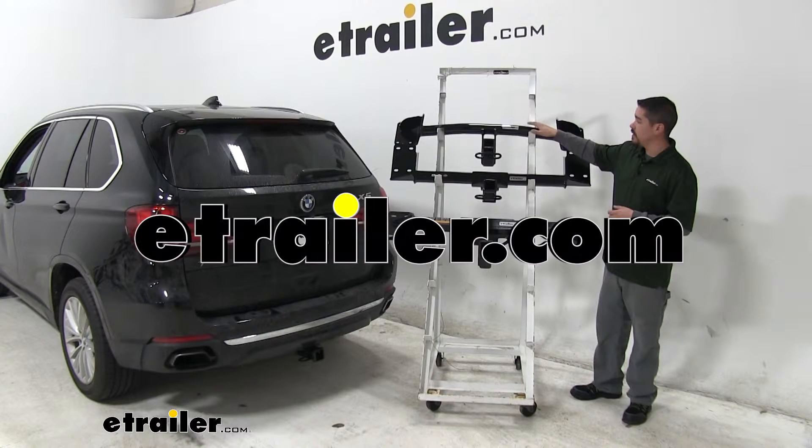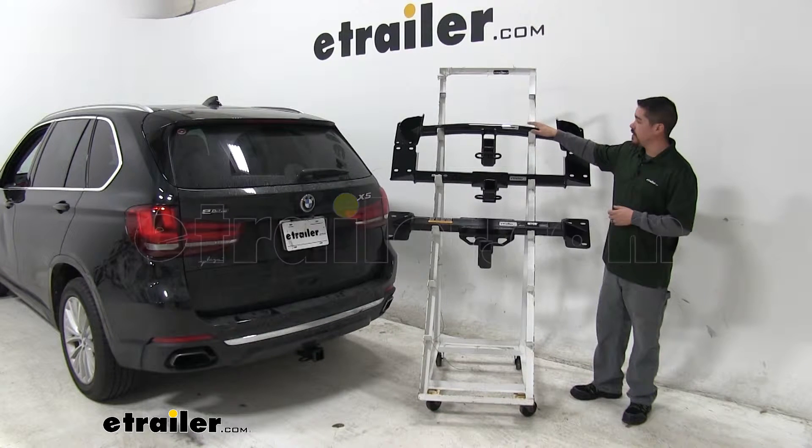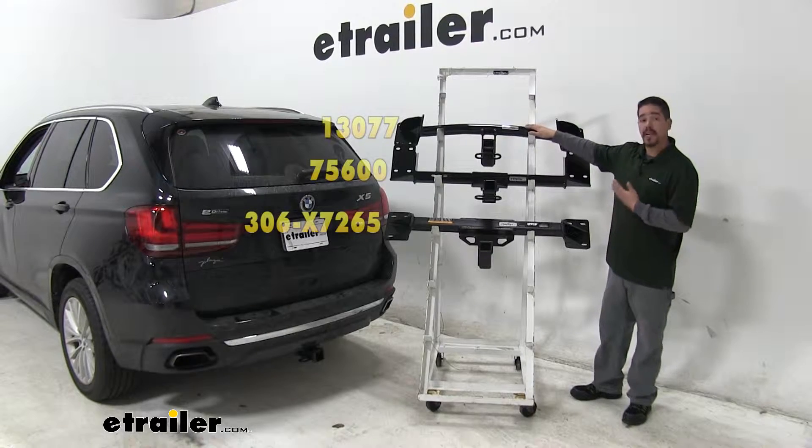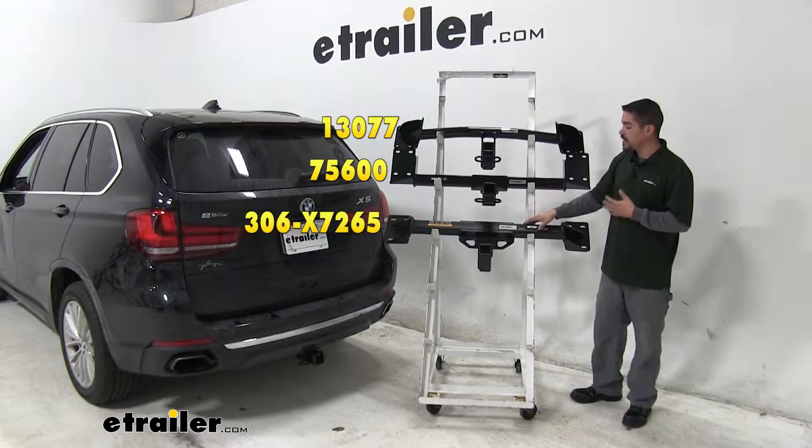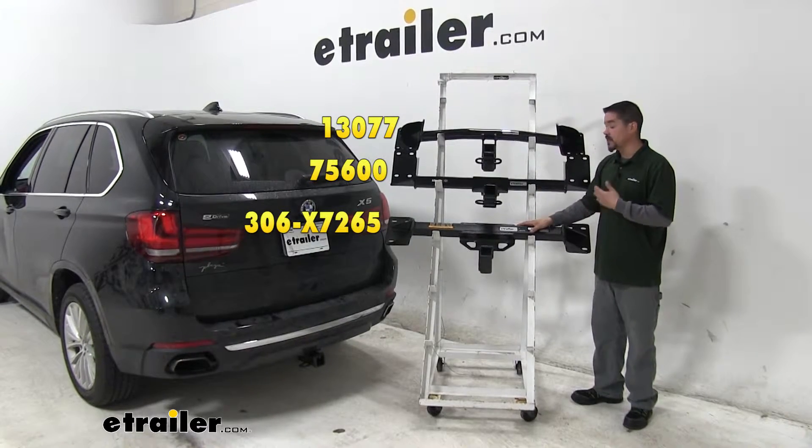Today we're going to be taking a look at the best hitch options for your 2013 BMW X5. Up top we have a Class 3 Curt, below that we're going to have a Class 3 Draw Tight, and then finally down here at the bottom we're going to have our Class 3 Eco Hitch.